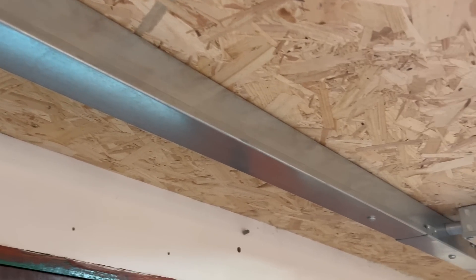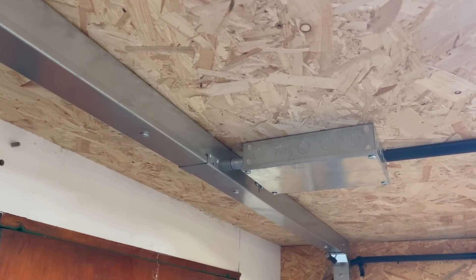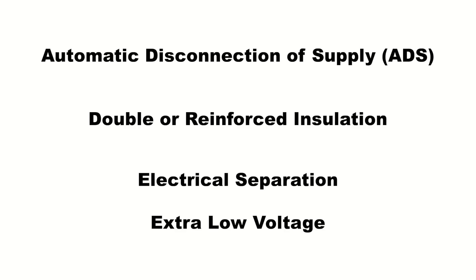This means we have to choose the most suitable protective measure for our installation, or it could be that there's more than one depending on the installation itself. Now there are four protective measures that we use most frequently: they are automatic disconnection of supply, double or reinforced insulation, electrical separation, and extra-low voltage provided by SELV or PELV.